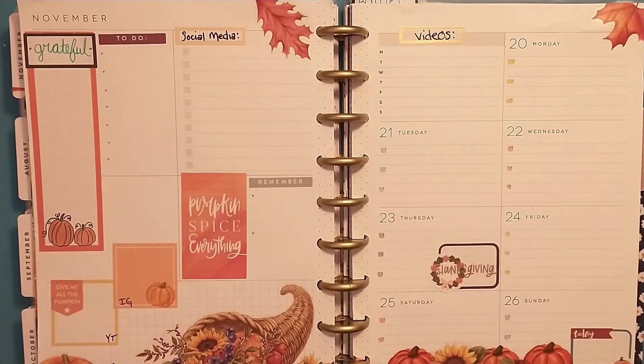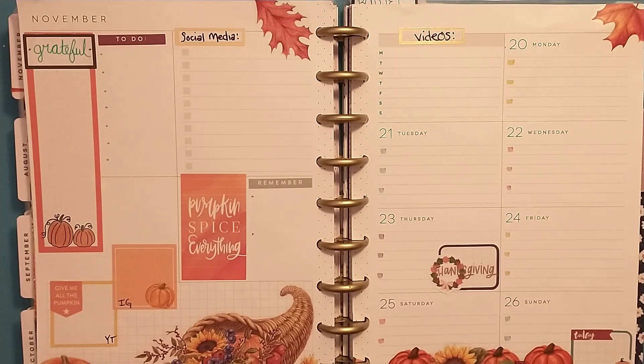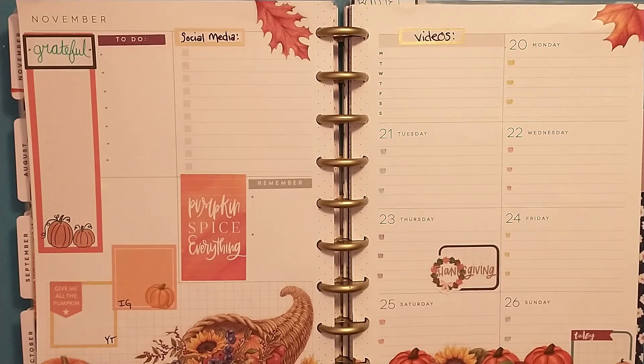Hey friends, welcome to week three of the It's All About Fall YouTube Pop hosted by Tiffany McGill. This week's prompt was Hey Pumpkin, so we were to include pumpkins in our projects.